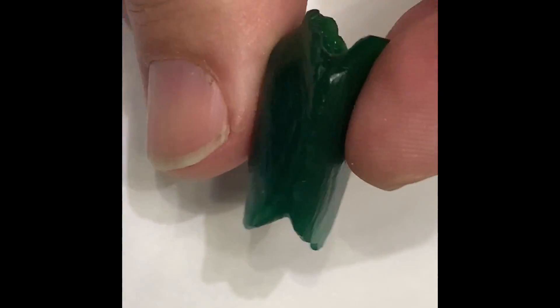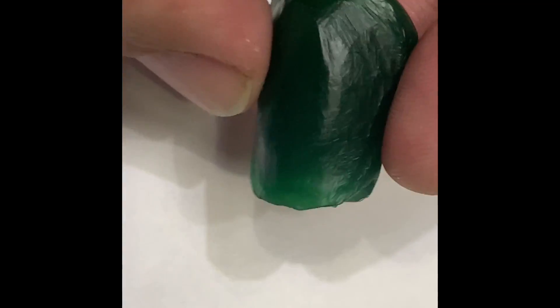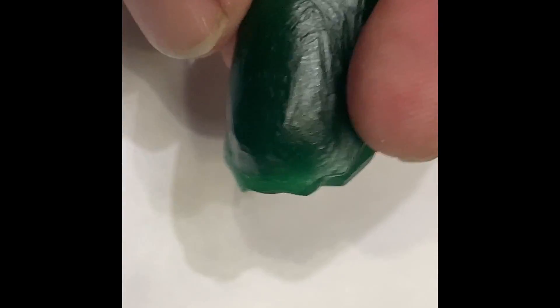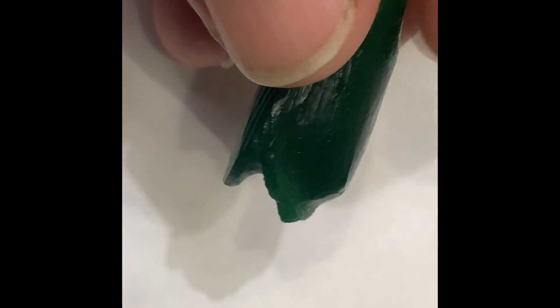Here is the wax that I carved. I just started off with a big block of wax, drilled a hole through it, and then carved it into the shape of a Holmes Hingeback Tortoise.